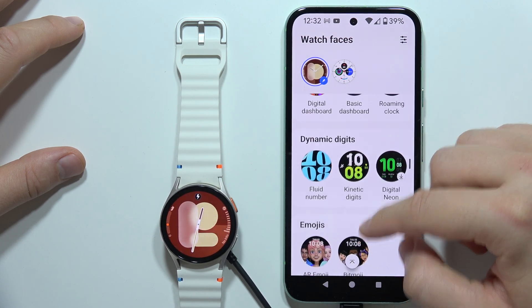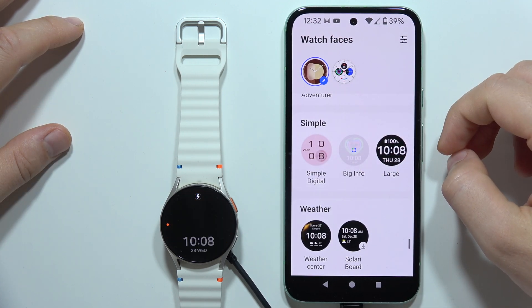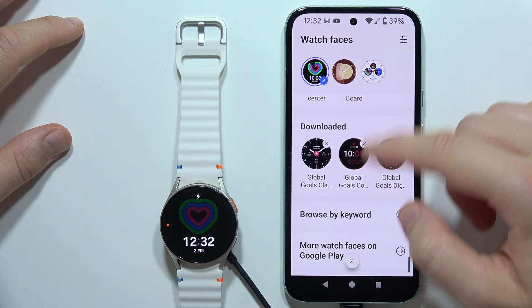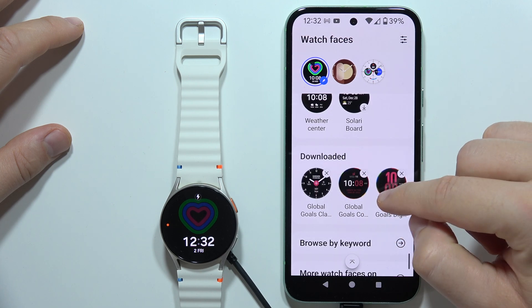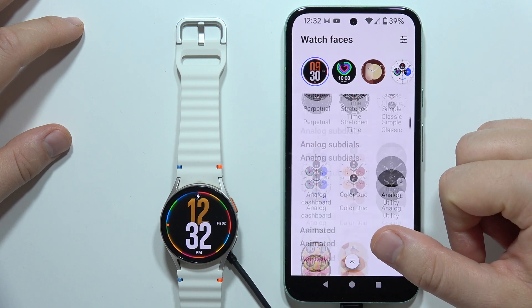As you can see, you can add multiple watch faces here — like this one, and maybe another one like this one. And that's how it looks right now.